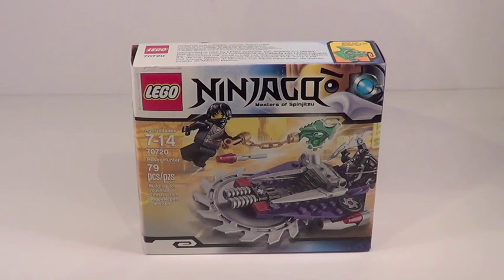Today we're looking at set number 70720. This is the Hover Hunter. This set will retail for about $12 and it contains 79 pieces, ages 7 through 14.